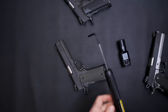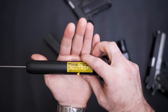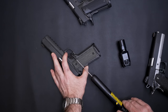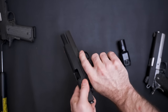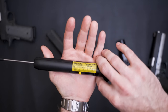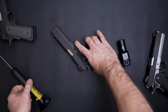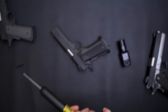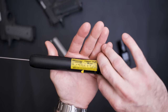Let's do a trigger pull weight test. The custom build is pulling right at four pounds — it feels lighter honestly, but that's what it's reading. The double stack pulled all the way at five and a half to 5.25 pounds — again, it doesn't feel like it, but that's what it reads. And my custom build also pulled at about four and a quarter pounds.